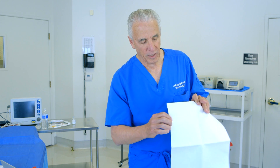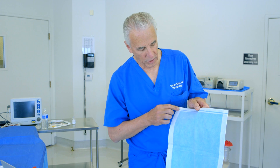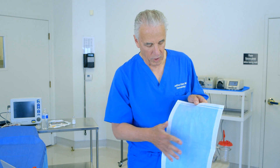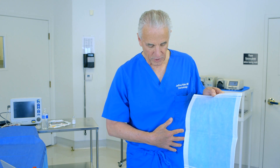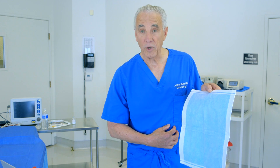The backing is impervious to water and it wraps around the margin here and is sealed, so that when fluid is absorbed after liposuction — for example, liposuction of the abdomen with open adits and drainage — a lot of fluid comes out.